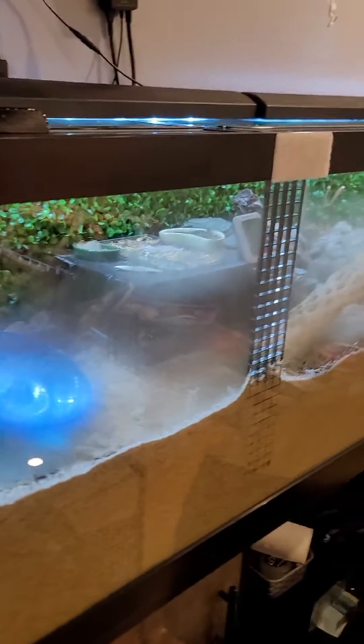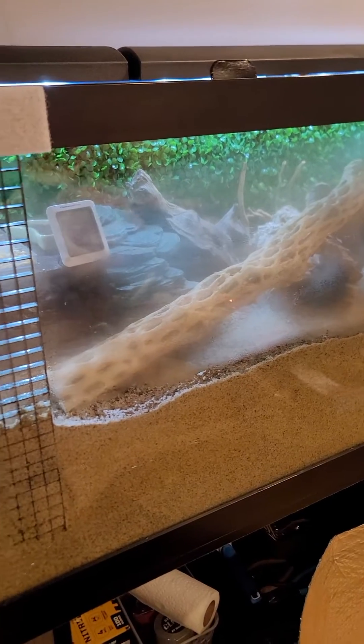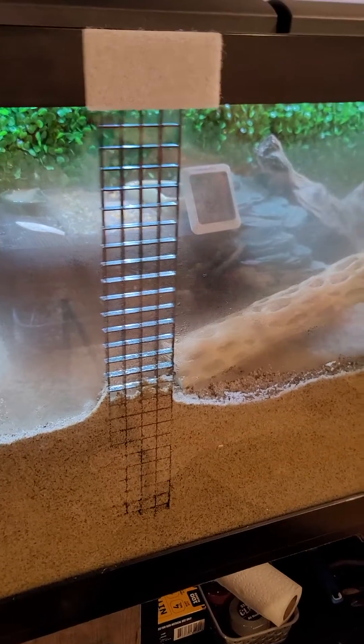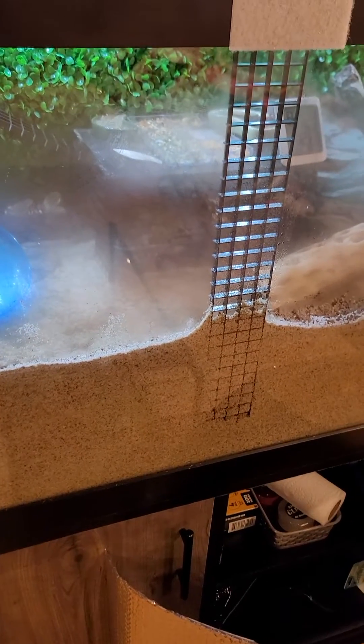If you have a condensation issue on your hermit crab enclosure — this is a 125-gallon — I have it in the basement where temperature is a real issue. Inside the tank it's 80-85°F, outside here it's about 60-something. I did this on purpose to show you: the condensation builds up in the winter; the summer won't be so bad because the temperature differences won't be as great.